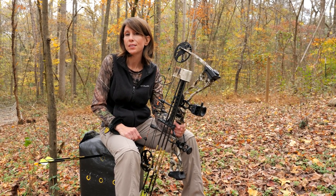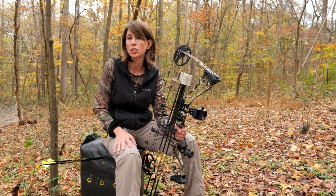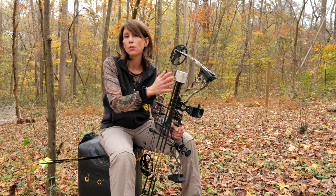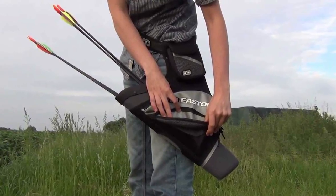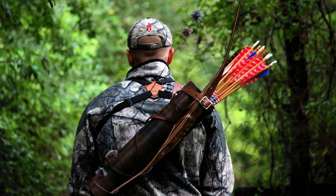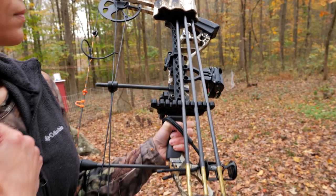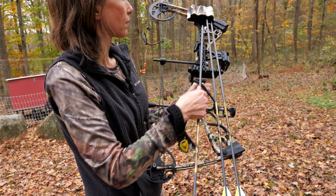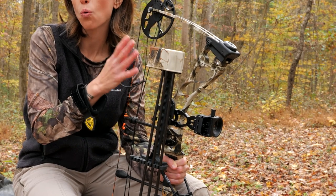Simply put, a quiver is a device that holds your arrows. There are three different types depending on your bow and application: the side or hip quiver, the back quiver, and the bow quiver. The hip quiver is worn similar to a belt and is popular among target archers because of its quick draw. The back quiver is worn like a messenger bag over one shoulder and is typically used for hunting or hiking because the arrows are out of the way, though it's not recommended for broadhead arrows. The bow quiver is attached to the bow and is the most commonly used for a compound bow. I have a bow quiver which holds five arrows and can be used with either field tip points or broadhead tips.